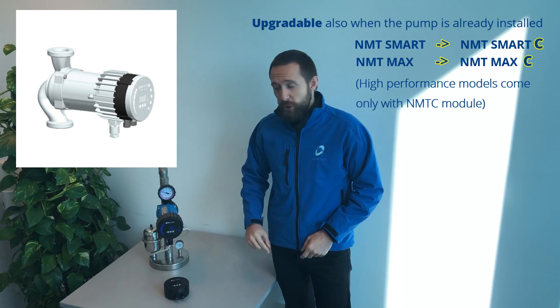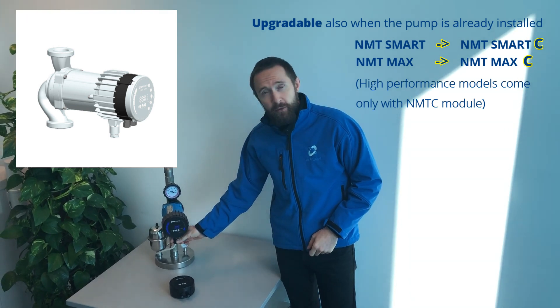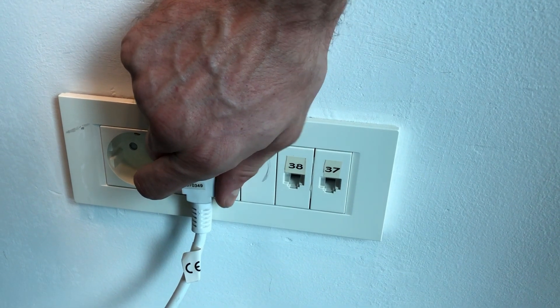First things first, be sure that you unplug your pump from the power supply.